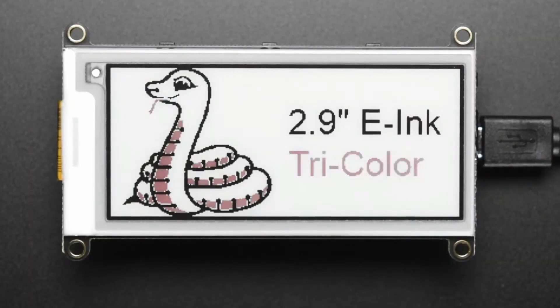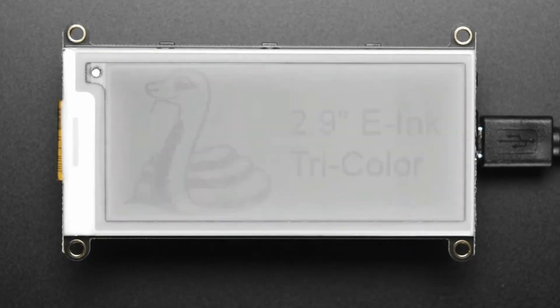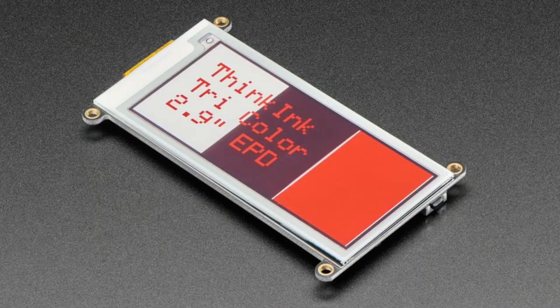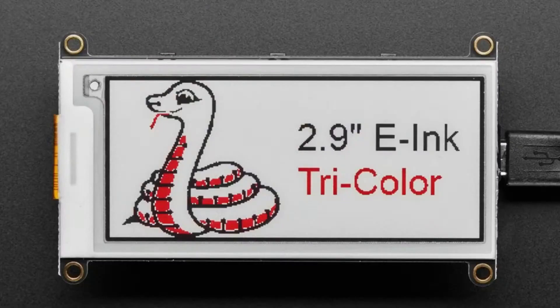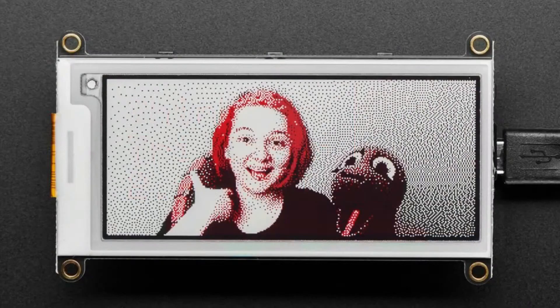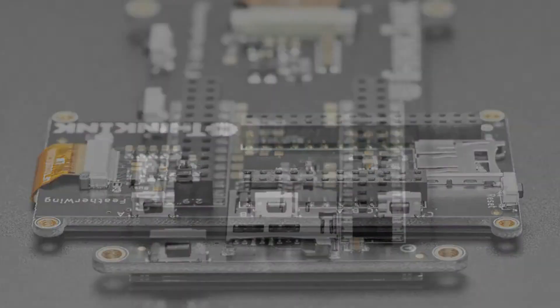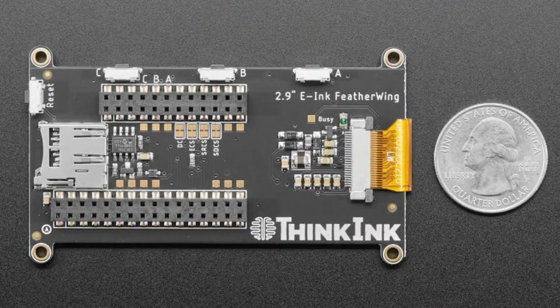First up, we have a revision to the tricolor 2.9-inch e-ink FeatherWing, so you can plug any Feather — including our new ESP32-S2 Feathers — onto the back of this FeatherWing. The update is that basically every e-ink display has been updated to use a different chipset. It's the same resolution, same red, black, and white pixels, but instead of the ILI0373 chipset, it now has the SSD1675. Thankfully, we've got driver code for it, so if you have an older project, you'll just need to select the different driver. You just tell the library it's a different number, but other than that, the code and functionality is the same.